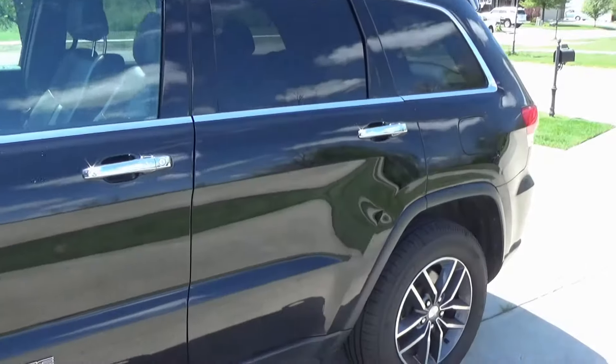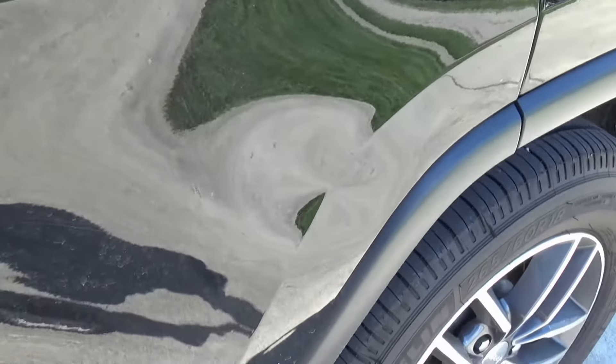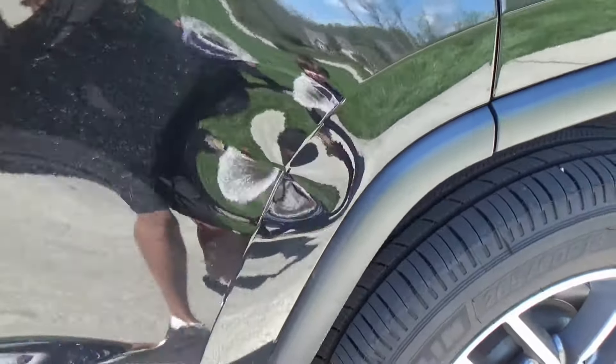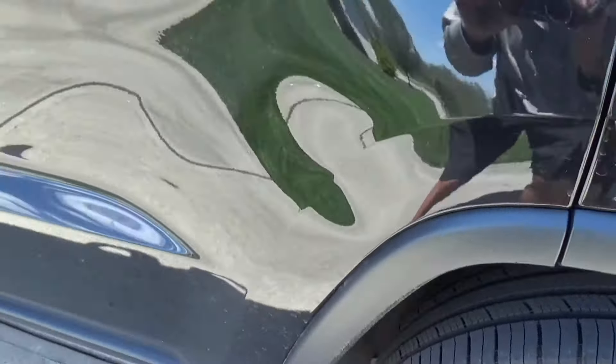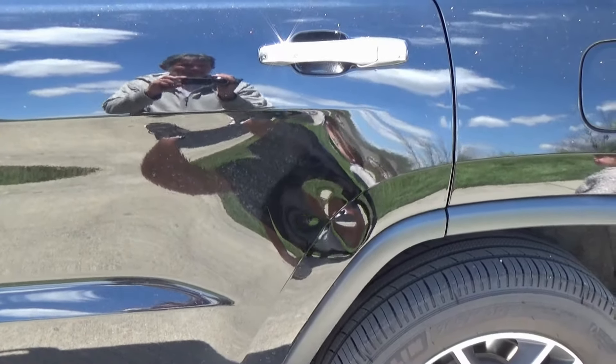Okay, today we're gonna try to fix this dent in the door of this Jeep. It's not too bad — you can kind of see it. I just closed it with her butt. I'm gonna show you how to do this pretty cheaply.